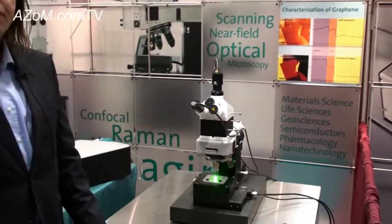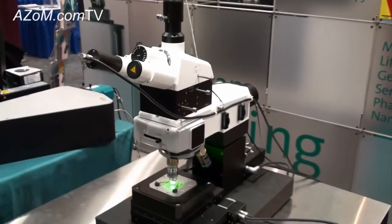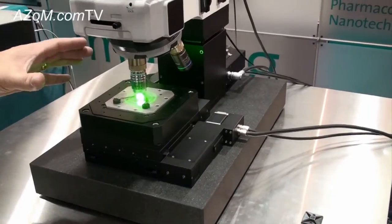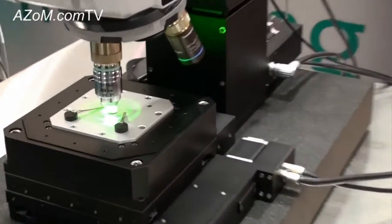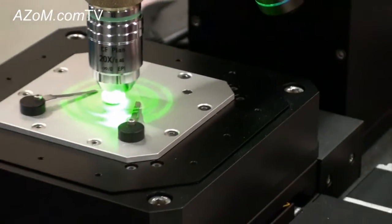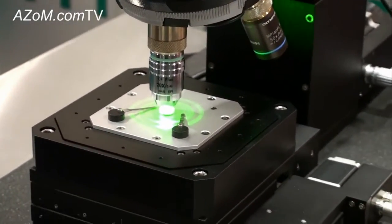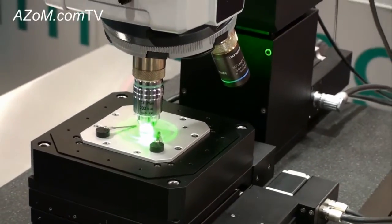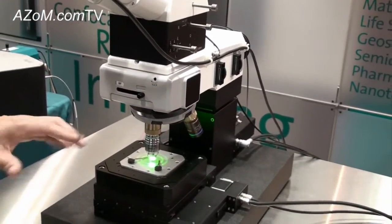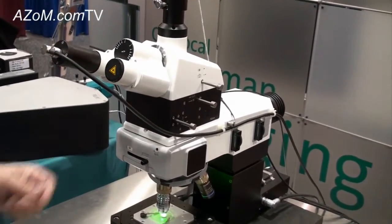Here we have the Alpha 300 R Plus which is a confocal Raman microscope. The unique feature about the system is that we have two scanning systems: on one hand a large area motorized translation stage which allows us to look at really large samples like this tablet, so we are able to image the complete tablet. On the other hand we have this piezo system here which allows us to access the sub-micrometer region. With this system you can get three dimensional information — not only optical information but also chemical information — so we can get three dimensional chemical composition information from that tablet.